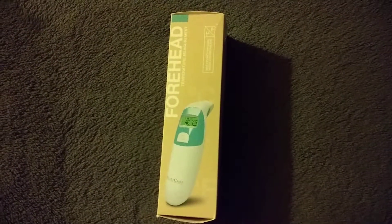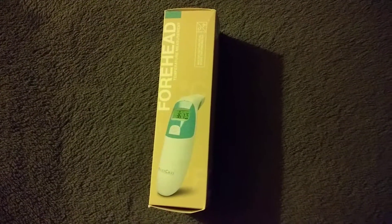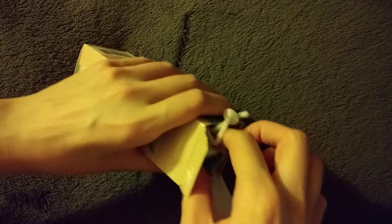Thanks for watching the Consumer Lifestyle channel. This video is about the Relief Care multifunction dual-mode thermometer. Just remember that it's always important to have a thermometer in your home, because cold and flu season happens year-round, not just in the winter.